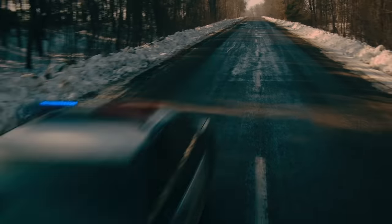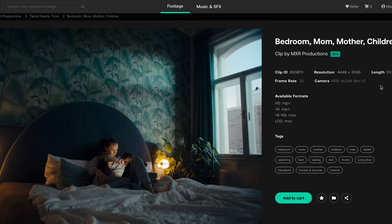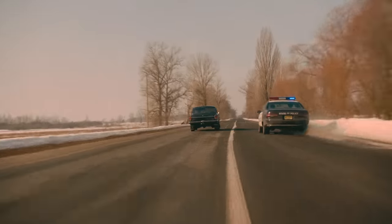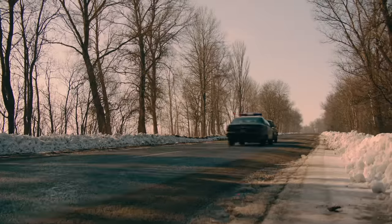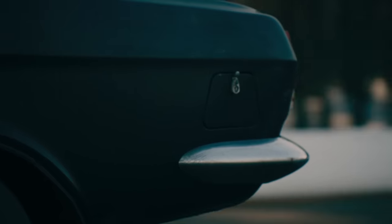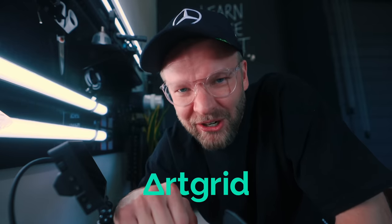Thanks to the sponsor of this video, Artgrid — super high quality stock footage at an affordable price. My favorite thing about Artgrid is that it's not just a random mix of stock footage that's almost impossible to put together in a cohesive one-look kind of way. They have three to hundreds of clips for each clip you find on there. So if you find a nice car chase, they don't just have one clip — they have 163. You can make whatever story you want from that. Artgrid makes it possible to tell really cool stories and make those client videos where they have some crazy vision and no budget. Check out the link down below.